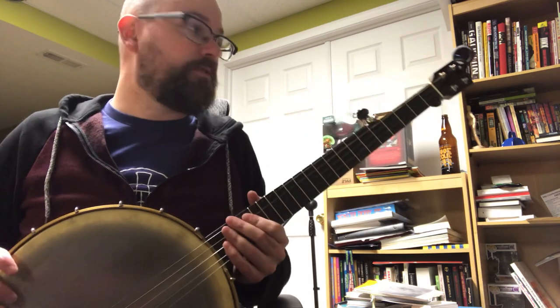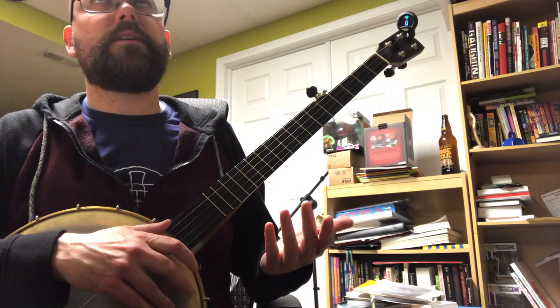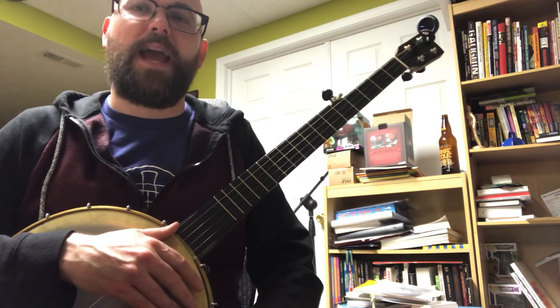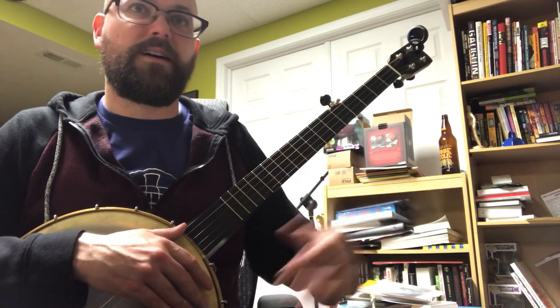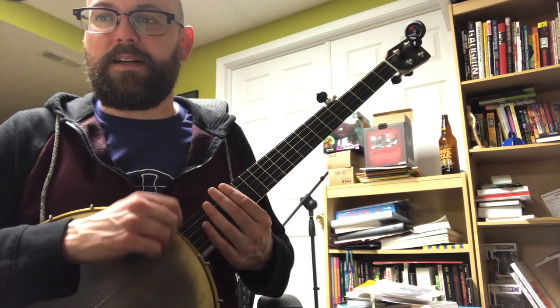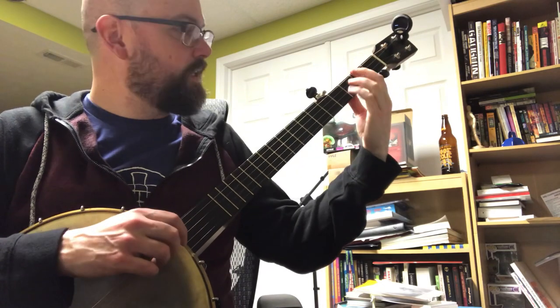So what I'm looking for right away is what keys go well in G minor. If you're normally playing in A minor, that's kind of like the relative minor of the C major chord. Well, the same thing applies. The major would be, I believe, B flat.